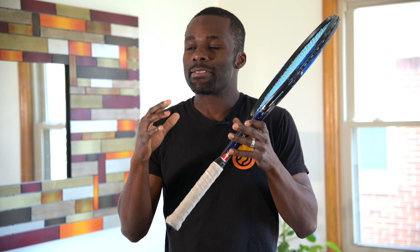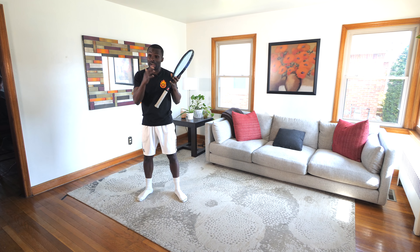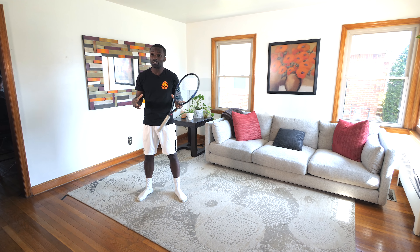Okay, so today is footwork day. So you're sitting at home, you're wondering like, what do I do? Can you do footwork at home? Yes, actually, this is an advantage. We're gonna take this obstacle of being at home, being in your living room, and make it an advantage, and I'm gonna tell you why right now.